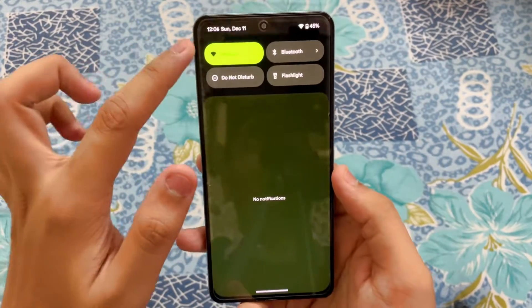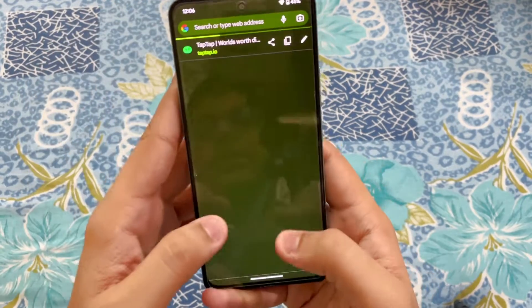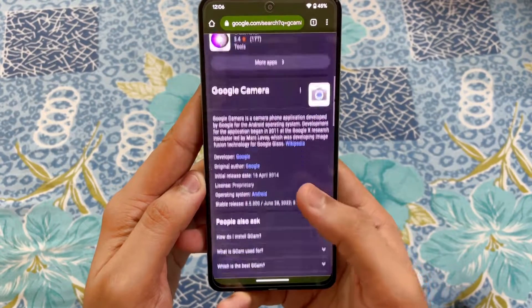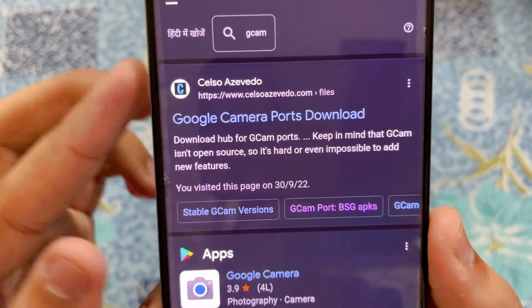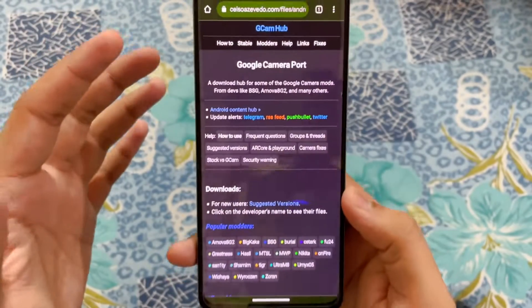Let's get started. First of all, make sure you are connected to the Wi-Fi. Open your Chrome app and search 'gcam'. You are going to be greeted with a lot of websites, but the website you need to open is celloazivodo.com.